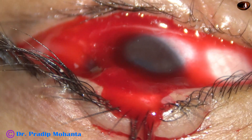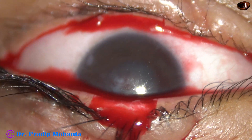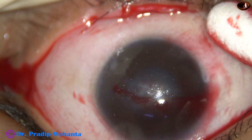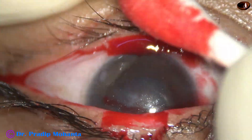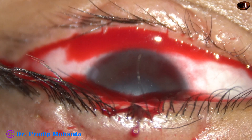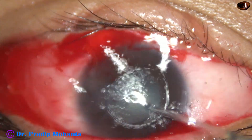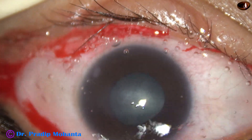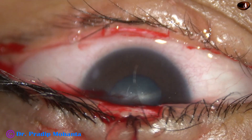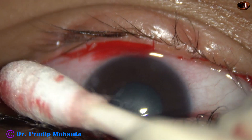So we have got the raw surfaces. Let it bleed — I don't use cautery usually. Now these two raw areas will be opposed to each other, new tissue will grow, and these two eyelids will get adherent to each other. The exposed cornea will get healed, and we will see that in this video itself.